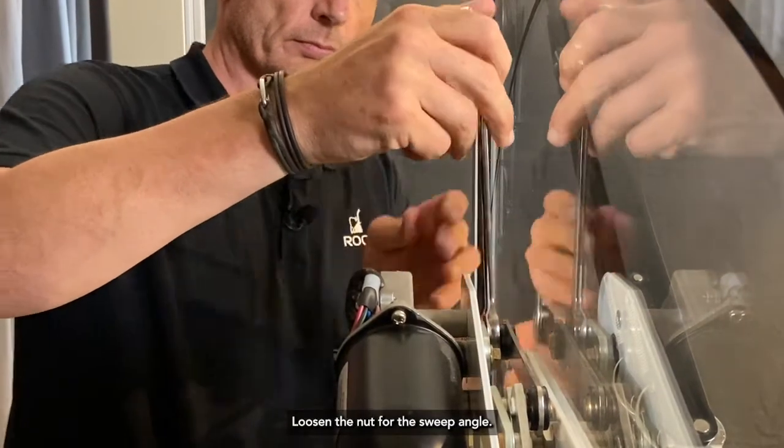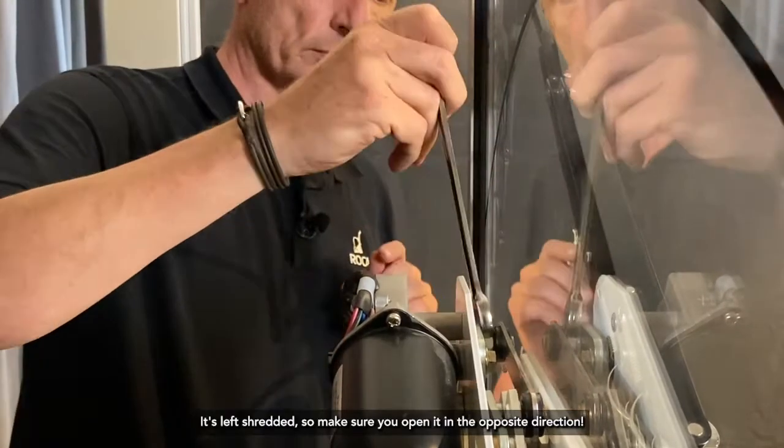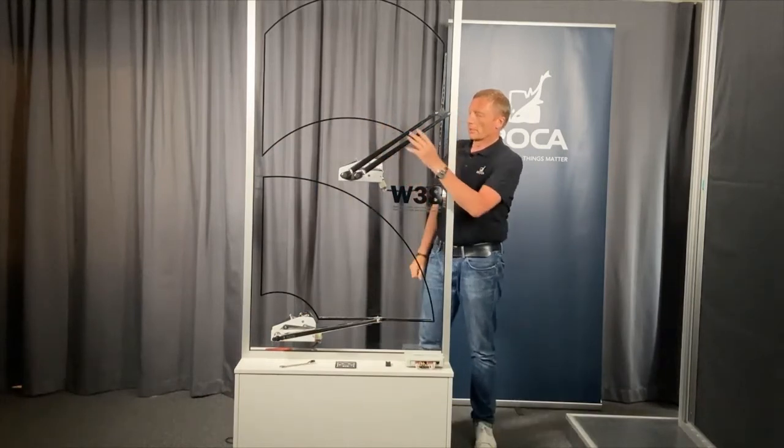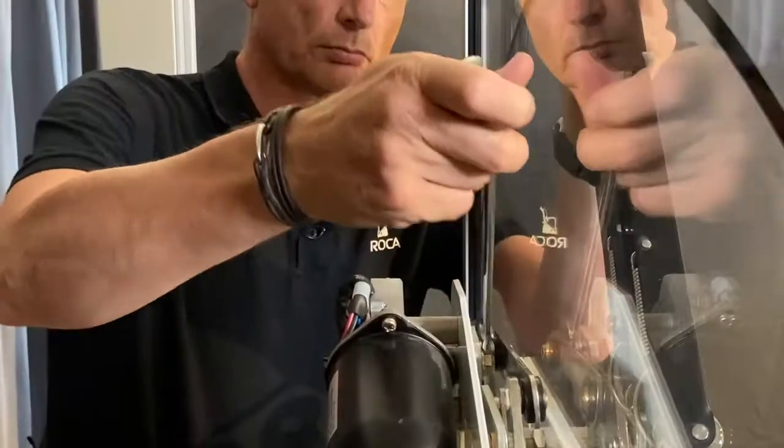Loosen the nut for the sweep angle — it's a left-hand thread, so make sure you open it in the opposite direction. Then you can change the sweep angle by grabbing the arms like this, and then tighten the nut again.